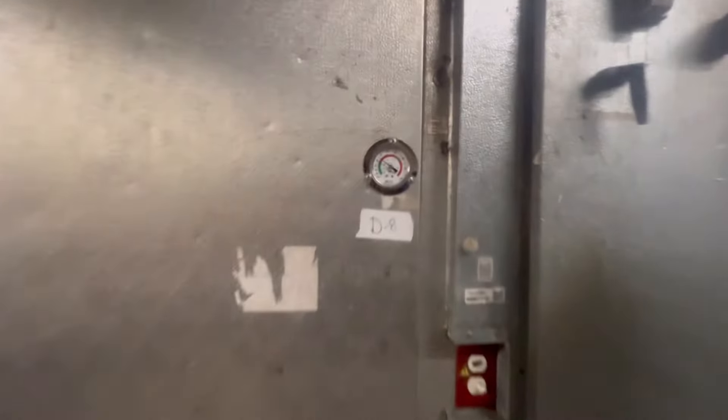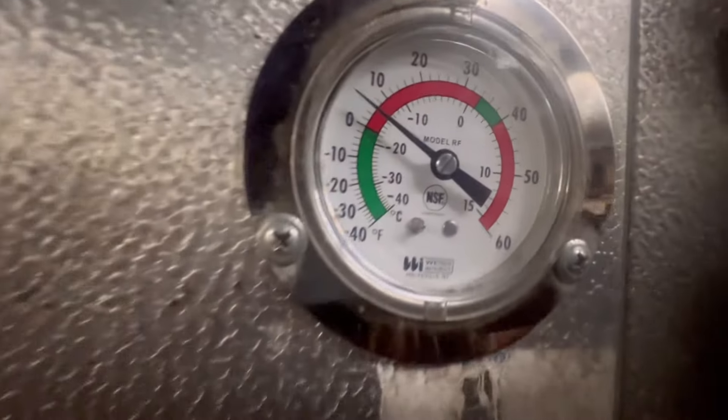What's up, YouTube? Got a Freezer D8 not below zero, so let's check it.